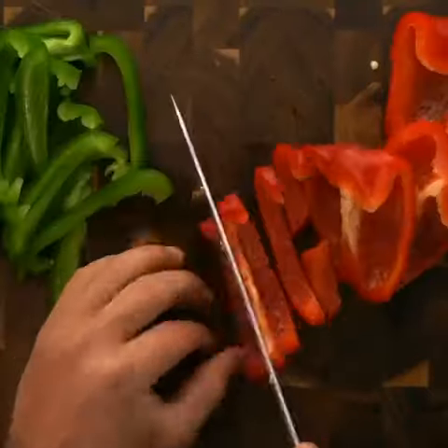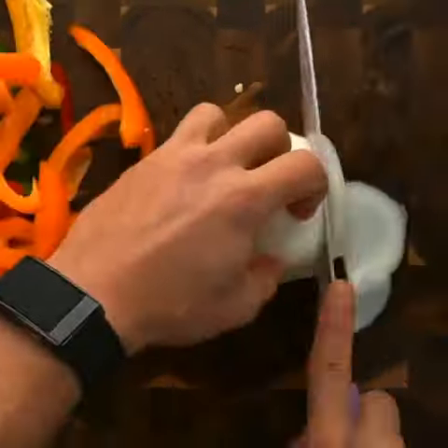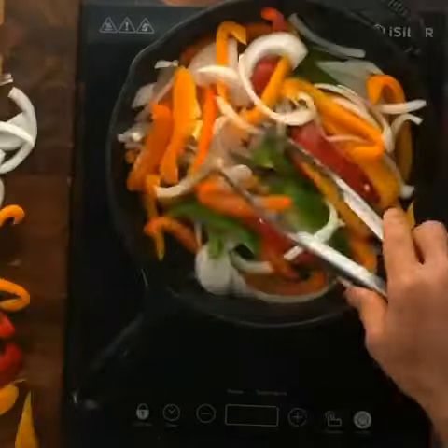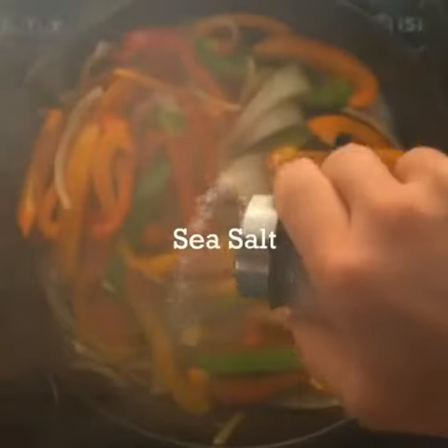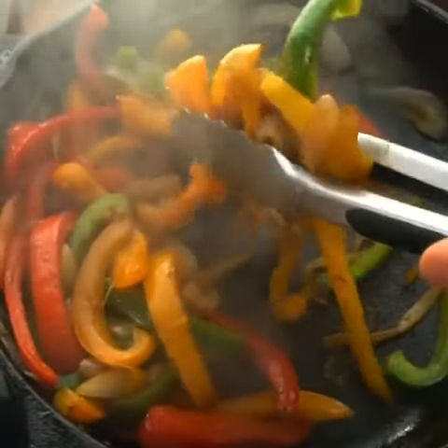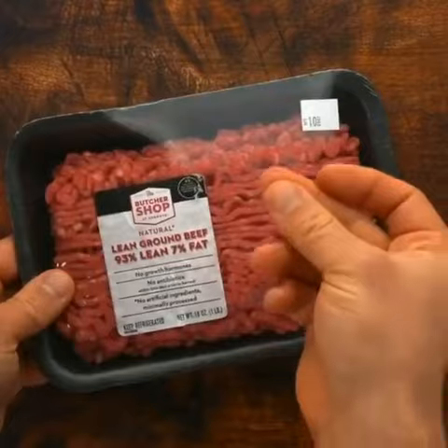First, make your fajita vegetables. Take your assortment of peppers and thinly slice them, then do the same with your onion. Take your cast iron pan — or whatever pan you want — and spray with avocado oil, because you're going to cook these on high heat, which helps with the caramelization. Add your garlic powder and sea salt. This takes about eight to nine minutes, so take your time with these.